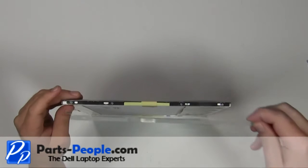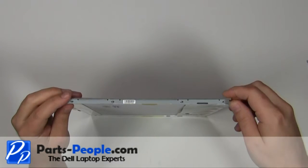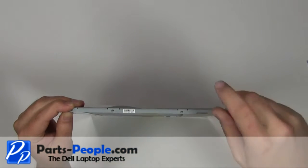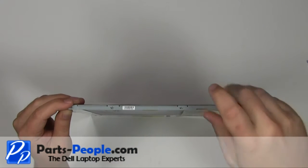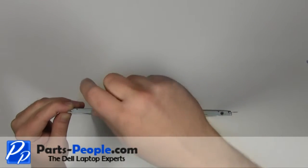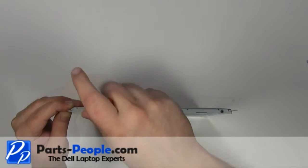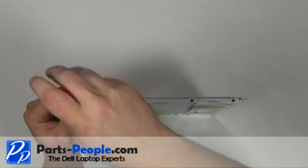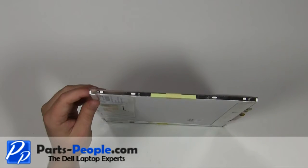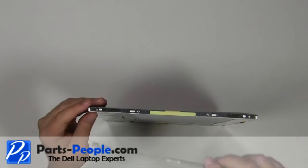Replace the LCD rail and secure with the four screws. Repeat the process on the other side of the LCD screen.